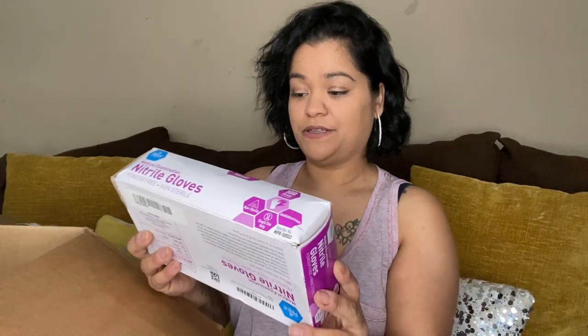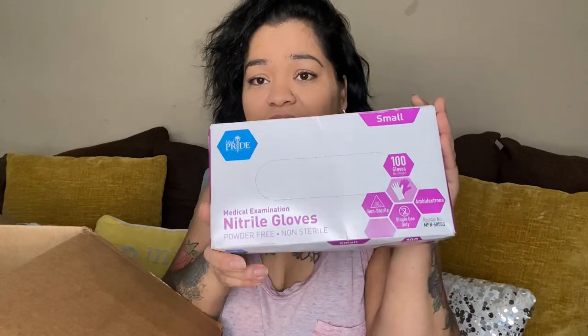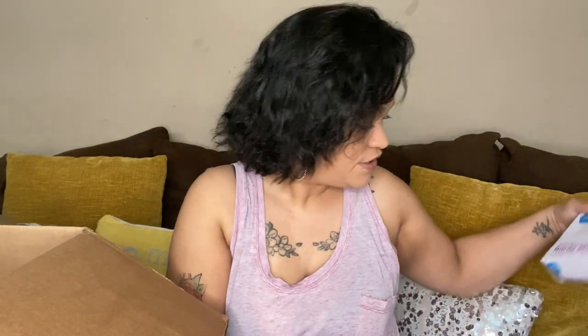Something smells really good in this box — like it smells like detergent or something. So we have these — they are size small gloves, which comes in handy because I do resin, which I haven't done in a while. I do use a size small, so it's perfect. And they're all size small — there's a lot of these.